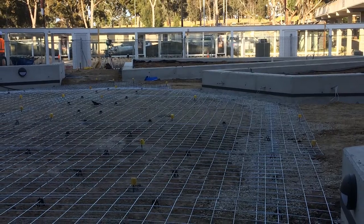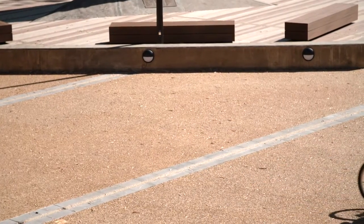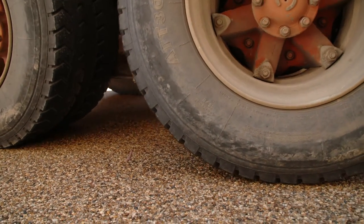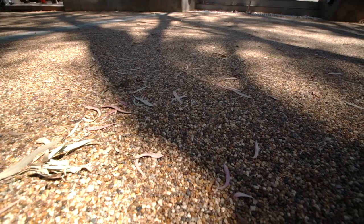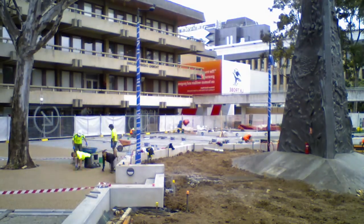The depth varies from around 100 millimetres for a driveway up to 300 millimetres or more for very heavy truck traffic areas. Once the permeable concrete base is done — that's what gives us our strength — it's then ready for the paving layer on top.